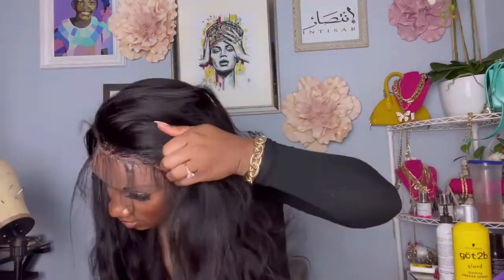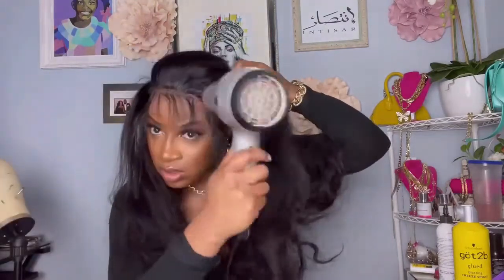I'm wearing a 13 by 6 transparent lace wig at 150 density, pre-plucked body wave unit in 22 inches. It's currently going for just under $300 — that's $285 — but don't clutch your pearls, Julia Hair dot com is always having a sale so you should always go check them out. This hair is absolutely stunning; the texture is beautiful, the lace is so beautiful I didn't even have to tint her. I did not experience any shedding or tangling, and the unit is super big-head friendly.